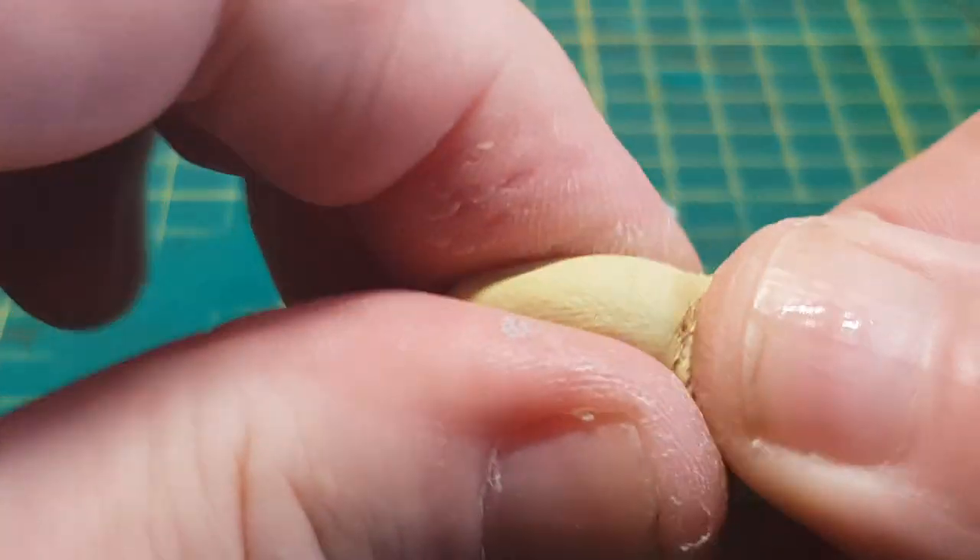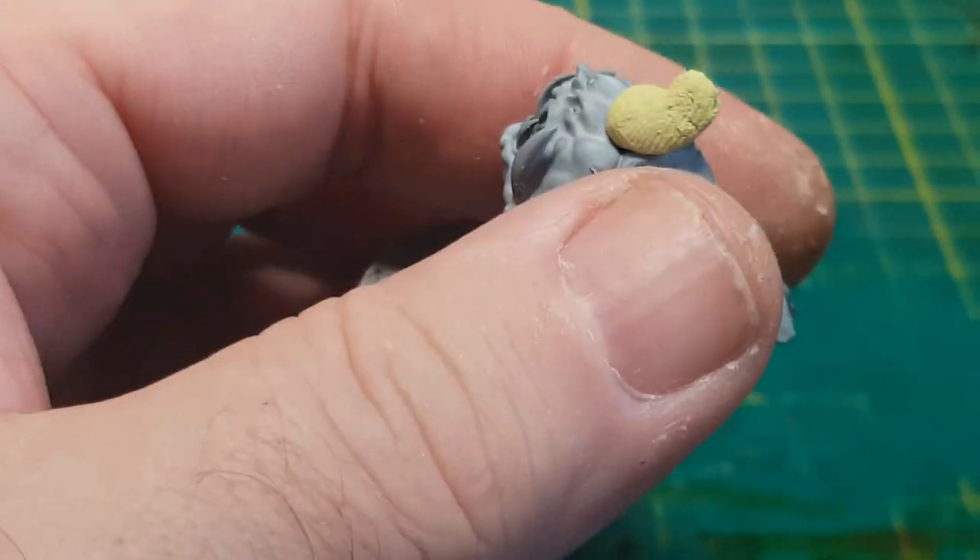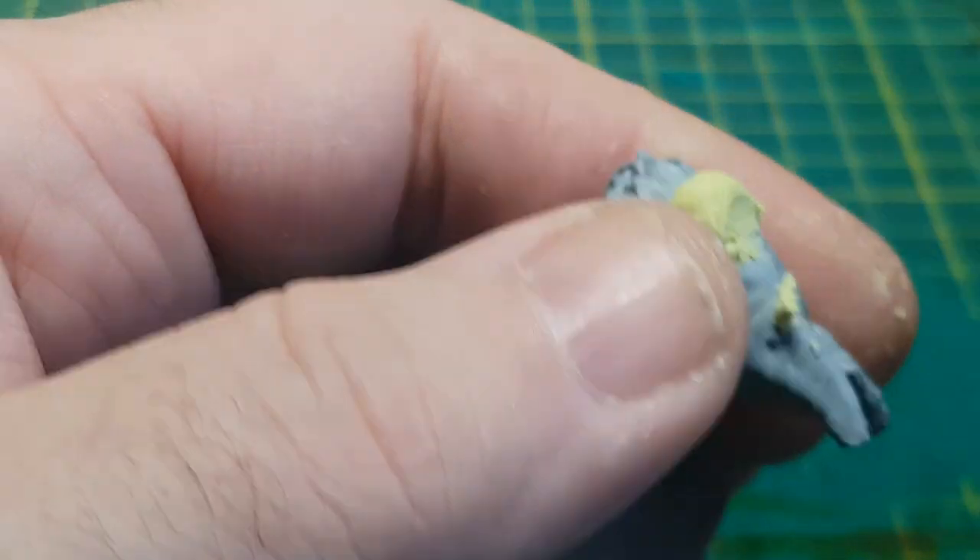As these squigs are meant to have little riders sitting on their back they've got a little hole there which would accommodate the guy sitting on his back, but obviously I don't want that. So I'm going to use some green stuff and just fill the hole in.